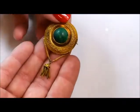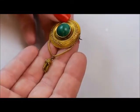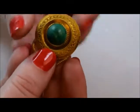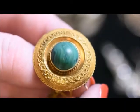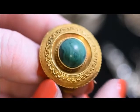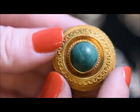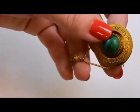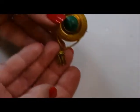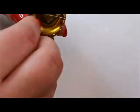Here's a Classical Revival — Greek Revival piece. It's high carat yellow gold with a large malachite cabochon. You can see the interwoven granulations on it, which is what makes it more of a Greek Revival rather than Etruscan. It has wonderful little tassels all made out of 22 karat gold.